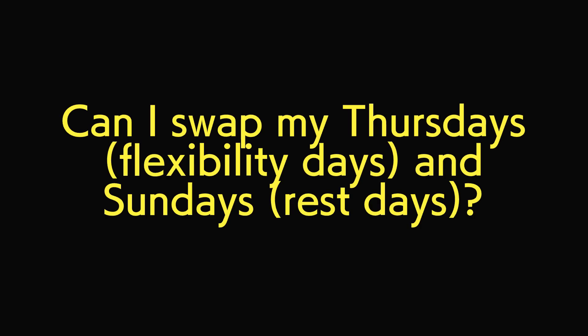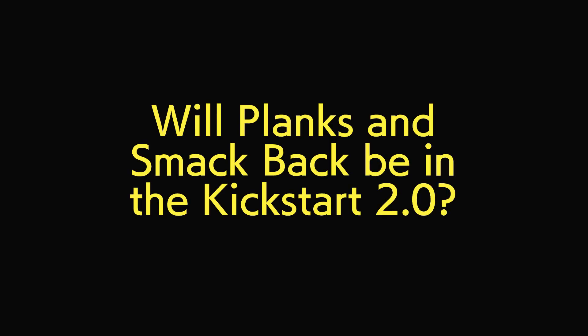Number five: since my Thursdays are full, can I swap the rest day from Sunday and do yoga on Sundays? Yeah, sure, that's absolutely fine. The rest day is actually for beginners on that day anyway, so you can swap the days around as you see fit and for what works with your schedule. It is designed to work the way that it does, but you're human — you've got to make sure that it works for you.